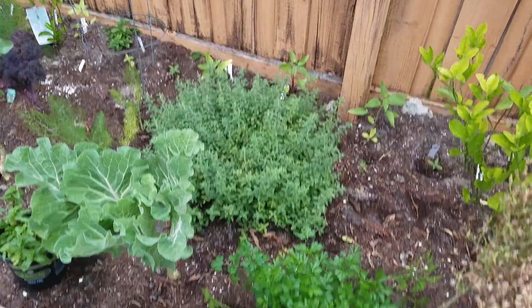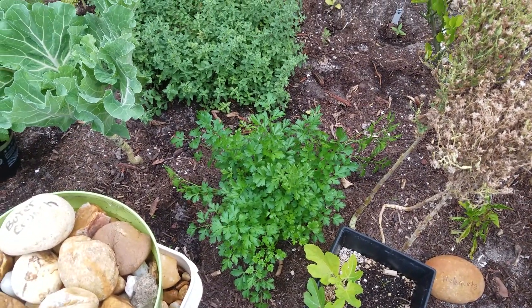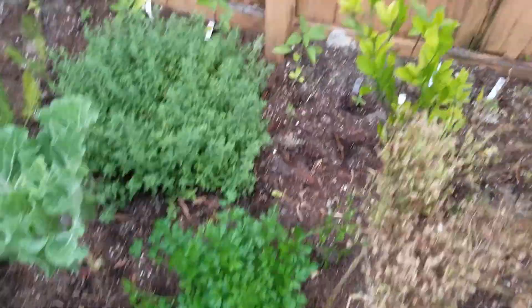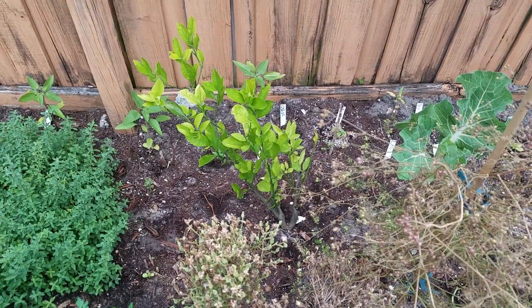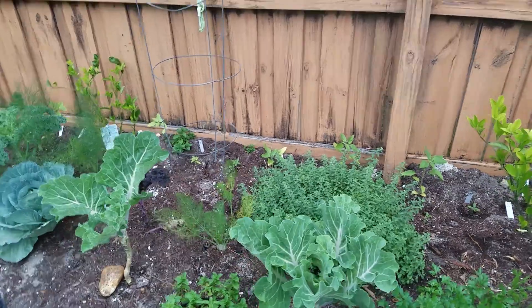Parsley, oregano. I just recently harvested a bunch of my parsley and I've dried it. That's a lemon-orange tree, and more sunflowers in the back.